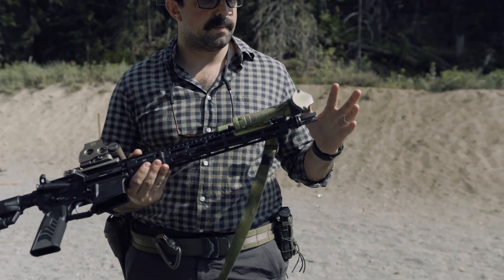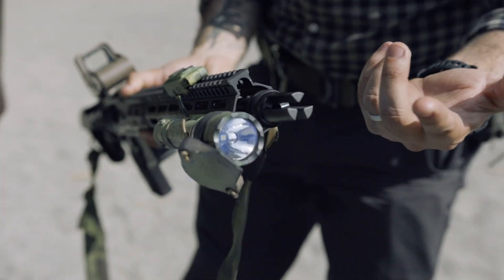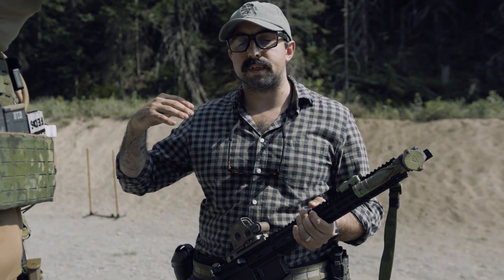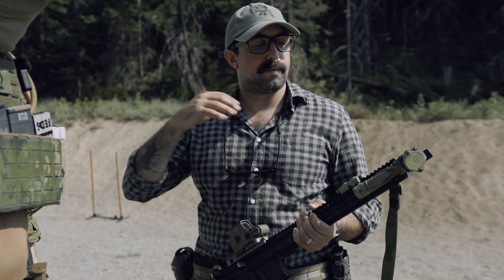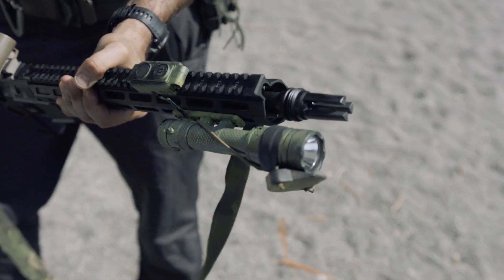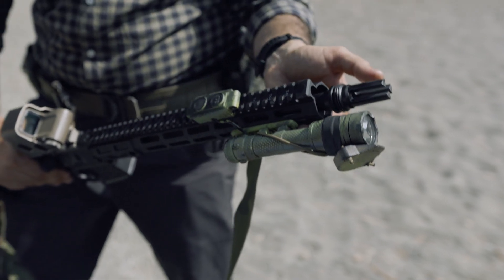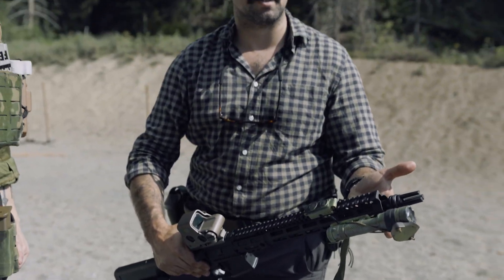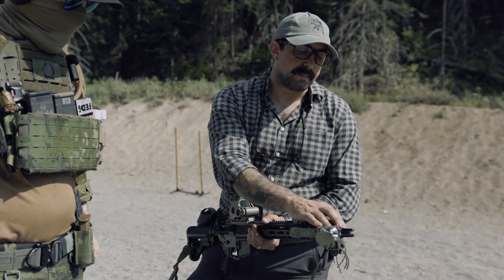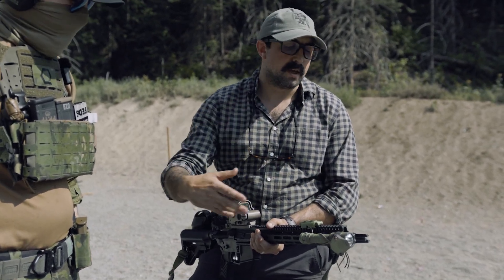For our muzzle devices, we got the Silencer Co. ASR mount on this one for BR. This is the three-pronged flash hider. We went with Silencer Co. ASR mounts because their interface here — this reverse threading that you see — has the most compatibility with other manufacturers' cans or suppressors. Huxworks works on here, Dead Air works on here, Griffin — there's a lot of others, but with the proper mount or hub, they will fit on this interface right here. That's why we wanted to go with Silencer Co.